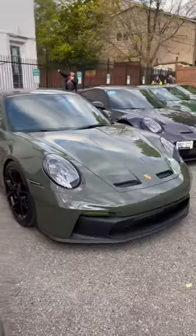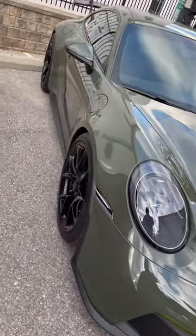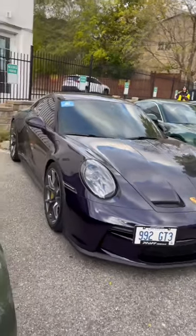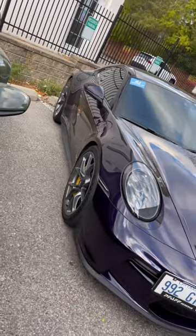Next to that we have a Black Olive GT3 with black wheels — also a pretty cool combination. Then a Viola Metallic GT3 Touring, so no wing, very cool, with the carbon ceramics and yellow accents. Looks very, very good.